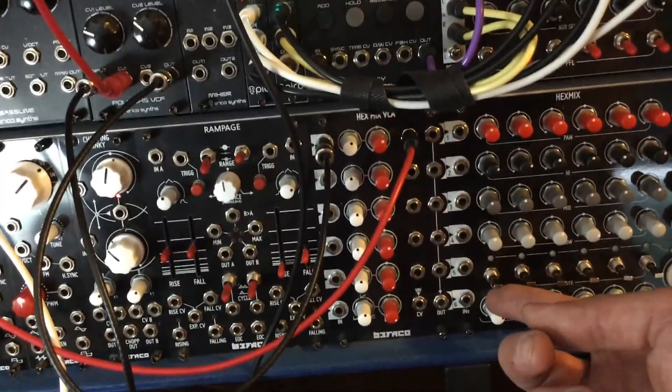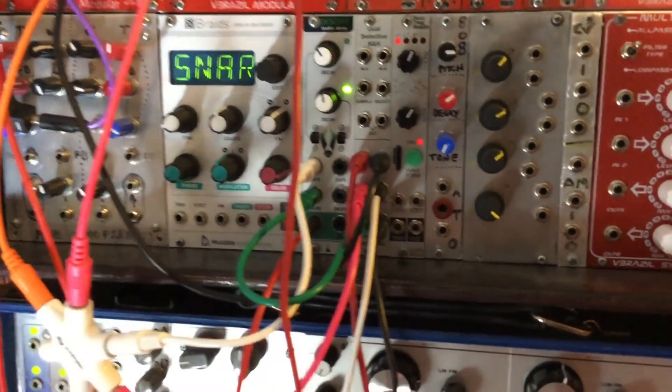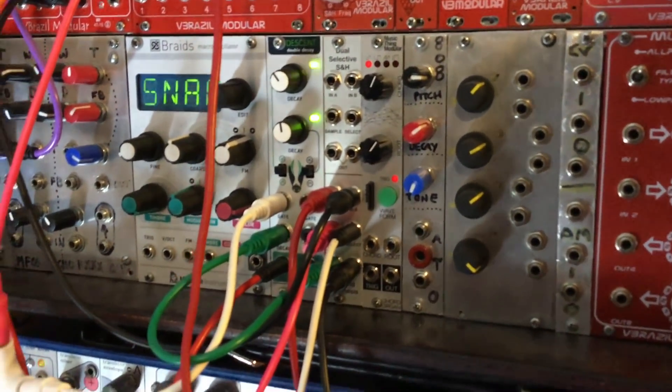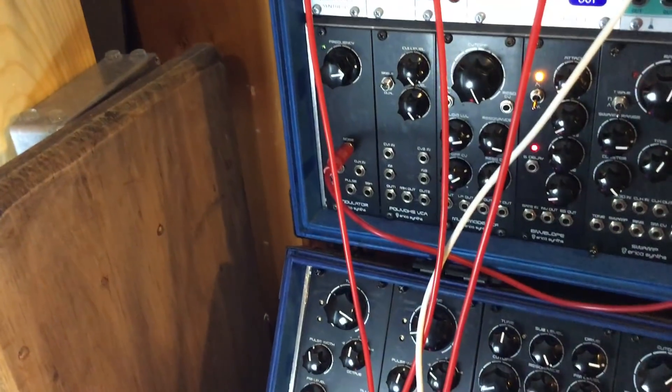Let's turn the patch on right here, channel one on the mixer. So right now that's the random voltage being generated by the Dual Selective Sample and Hold, coming out of the white noise.